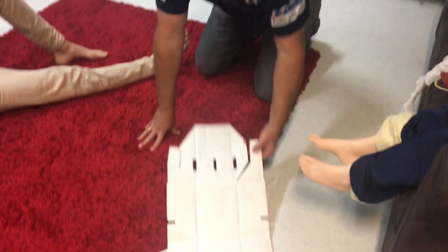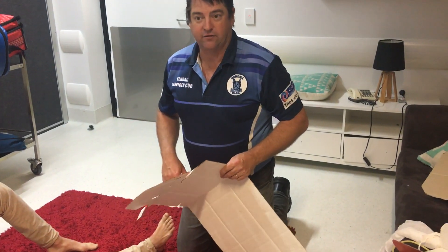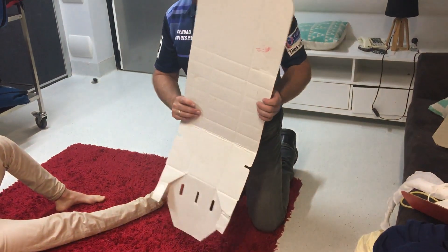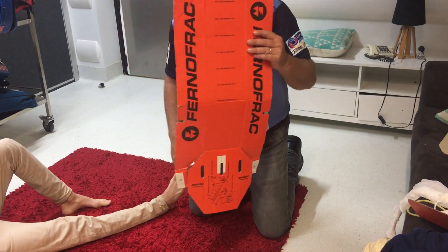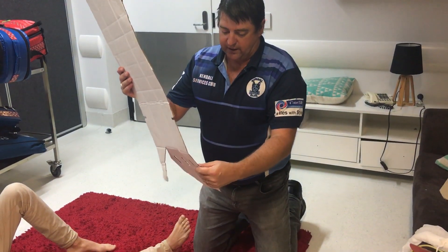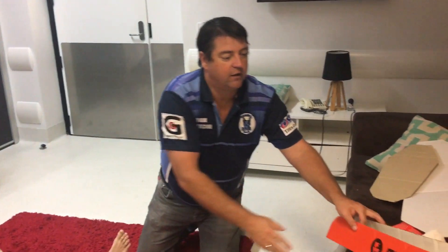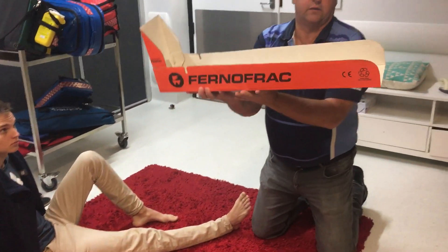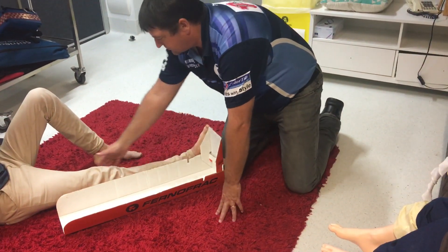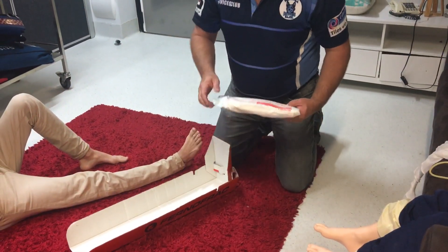Now we're going to pop on the leg splint. We've done all our assessments, he's got a heap of pain relief on board, he's quite happy at the moment, the screaming has stopped. We need to pop his leg into a splint. This is a Ferno long leg box splint — this has been well used. You'll see different versions of this around the place. This is what they look like flat.